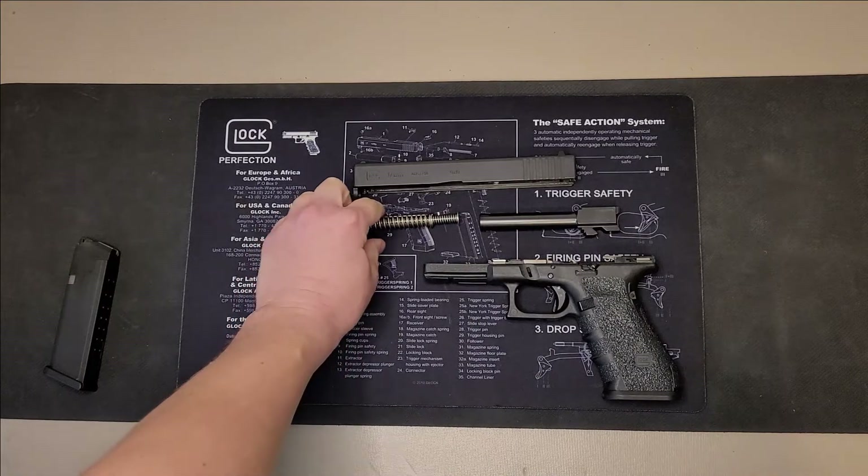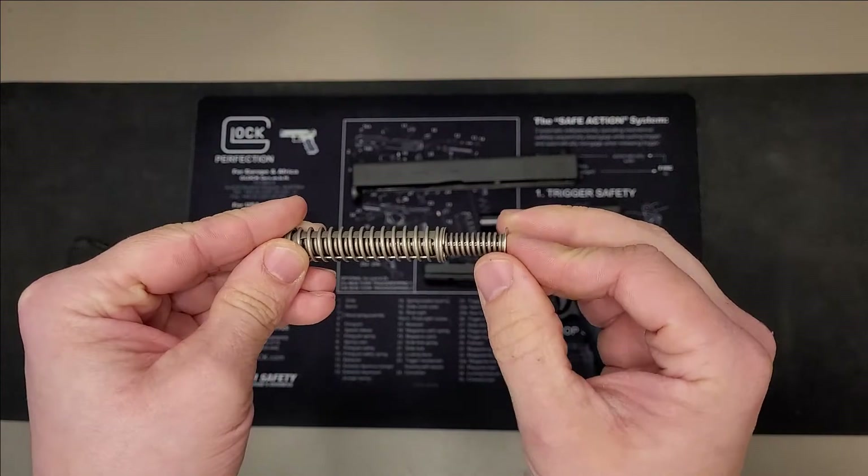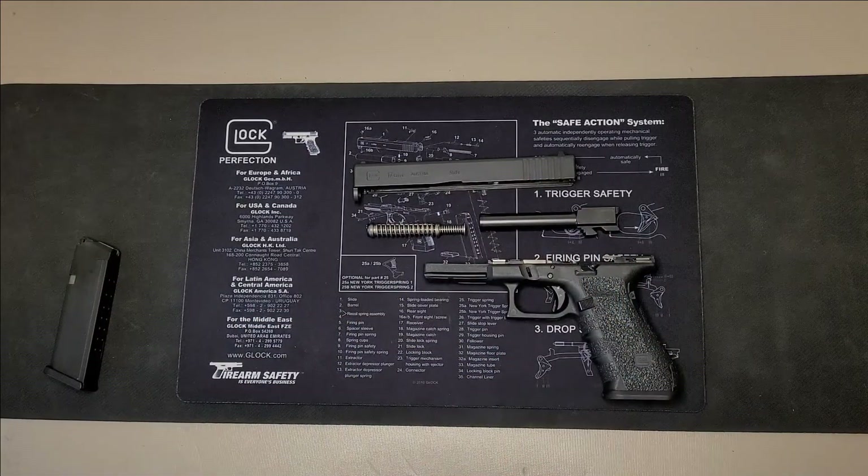You may notice, if you have a different generation, your spring could look different — it could have one spring only instead of the dual spring that this one has. That's okay; these rules will still apply in that version of the Glock 17.